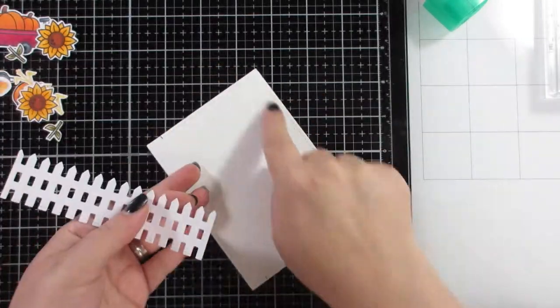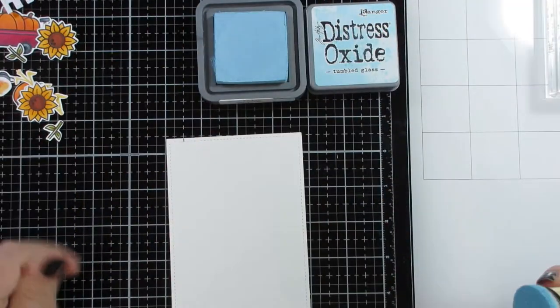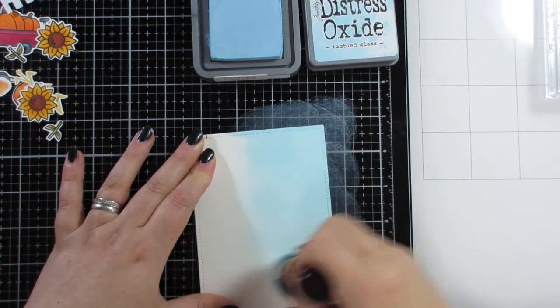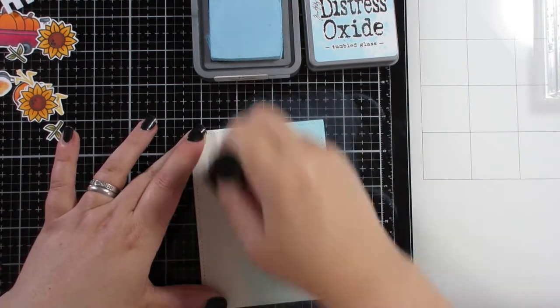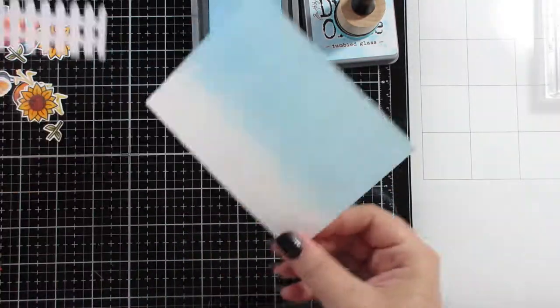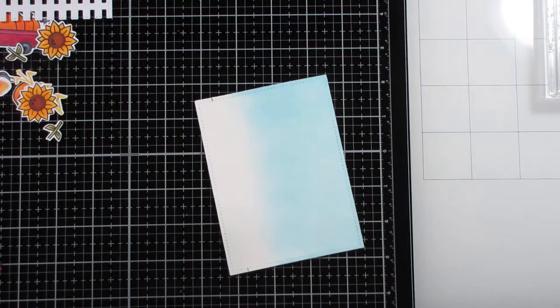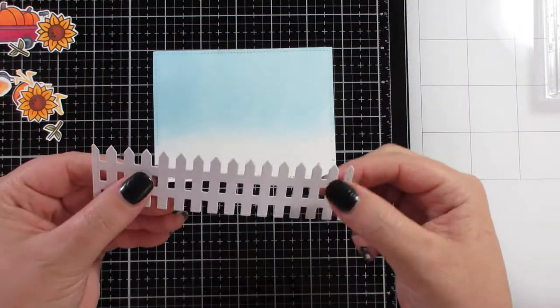For card number two, I cut another stitched panel and used that same stitched rectangle die to edge the pieces needed for the panel. For example, I die cut the fence panel — also a Lawn Fawn die — then ran it through with the stitched rectangle so the stitching is along the edge at the right width for the card. I did the same thing with the grassy border die, cutting it out twice, then cut the grassy borders out from the stitched panel.